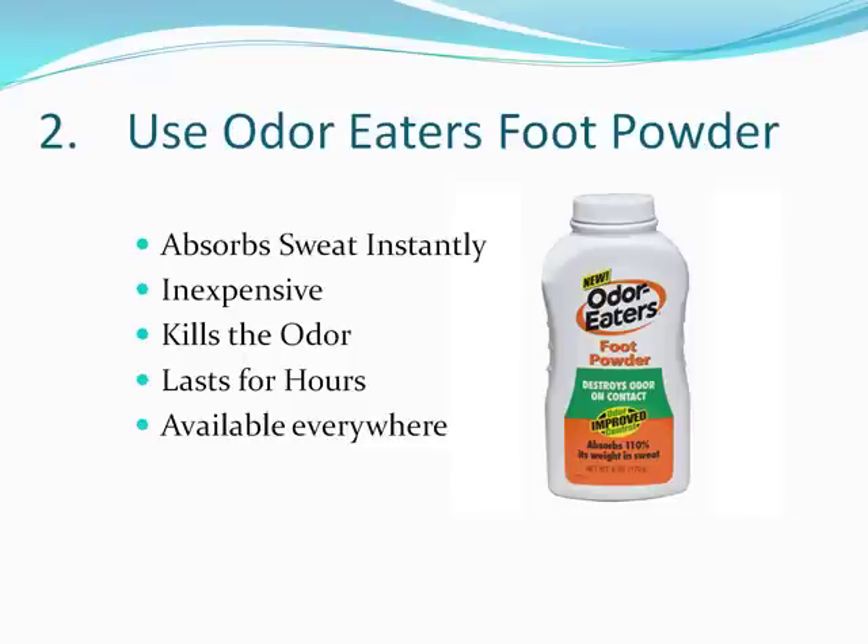I've tried it out. It does absorb the sweat instantly. It's inexpensive. It kills the odor too, which is nice. It lasts for hours and it's readily available almost everywhere. If they don't have it in your local drug store, you can get it at Amazon or somewhere else online. It's very convenient.